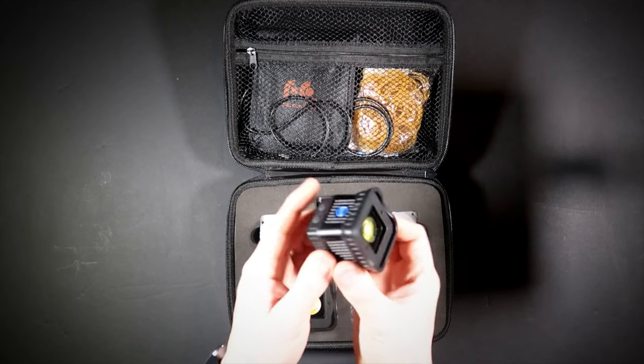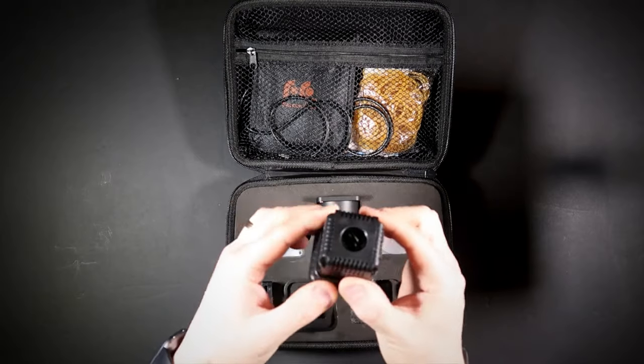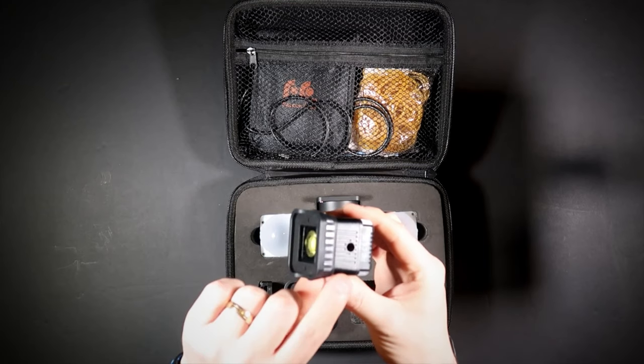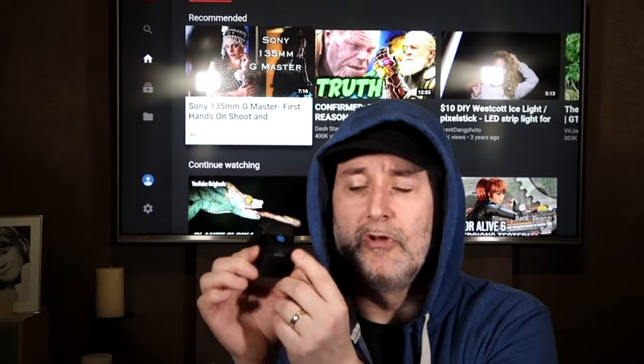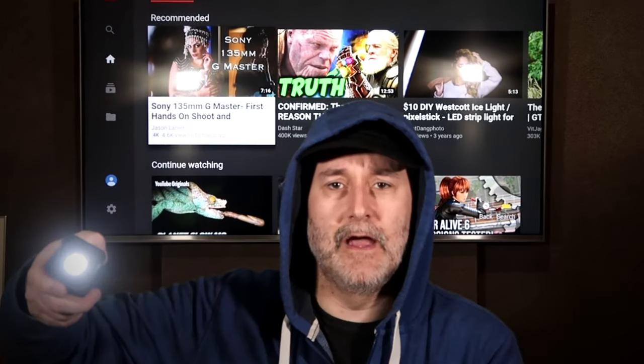You get the Lume Cube itself — it's really small and compact, a fantastic light. It's got a Fresnel lens on there and a screw thread on the back which is waterproof down to, I think, 100 meters. It's also got a quarter-inch thread for a tripod mount. On the top you've got two buttons: the left one you tap and hold to turn the light on at the lowest setting. The more you press it, the brighter it gets — it has 10 brightness levels. Hold it in and it turns off.